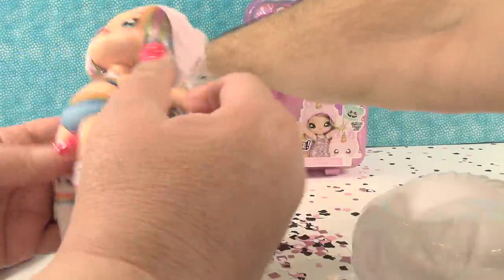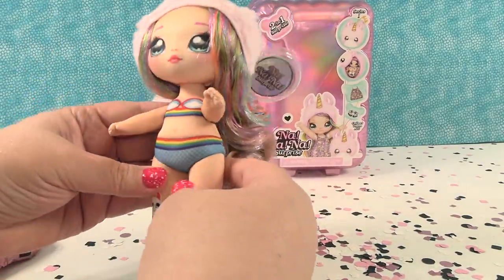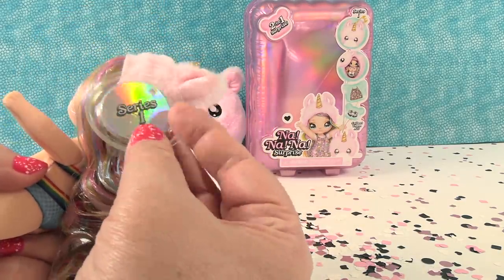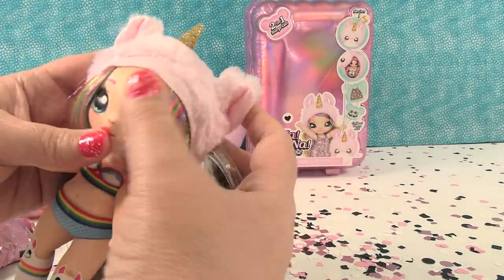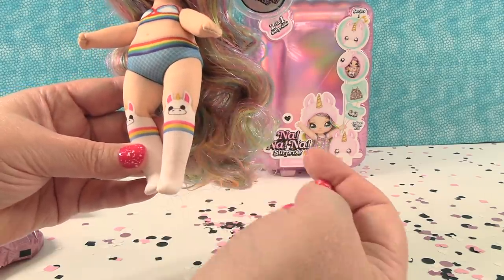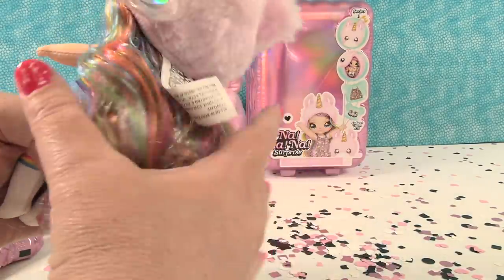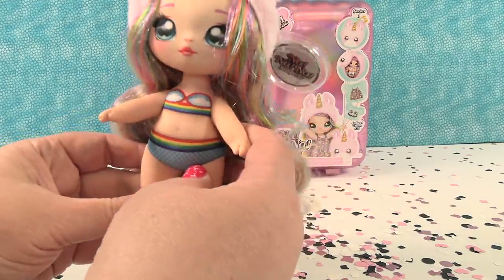Here's the doll — she couldn't wait to get out. We have Britney Sparkles! These come with a cute little hang tag — Na Na Na Surprise. And like Paul mentioned in our first video, if you were around for Beanie Babies, this totally reminds me of a Beanie Baby. So she has a little hat that matches the palm, like a little unicorn hat. She's wearing this cute rainbow top and bottom and she has these rainbow striped knee socks with unicorns. And the best thing about her — check out all this beautiful rainbow curly hair. The hair on these is so soft and nice, very springy. She must use good shampoo.